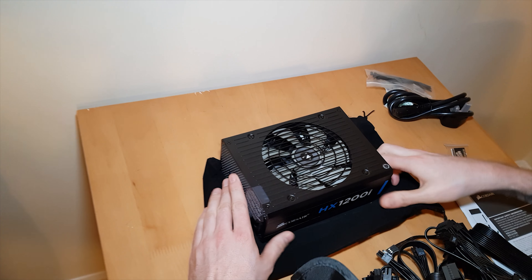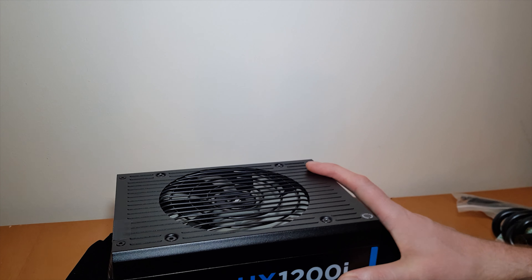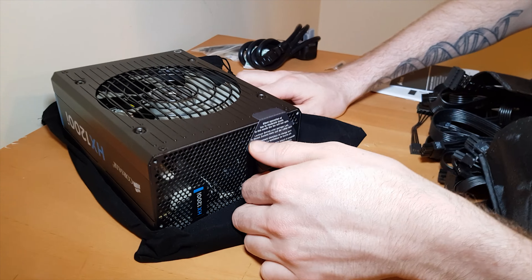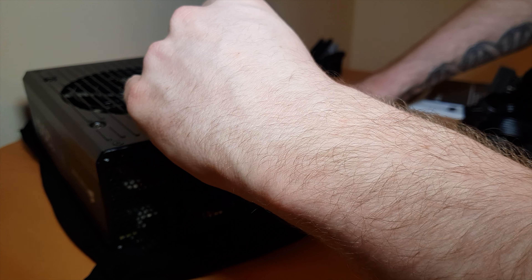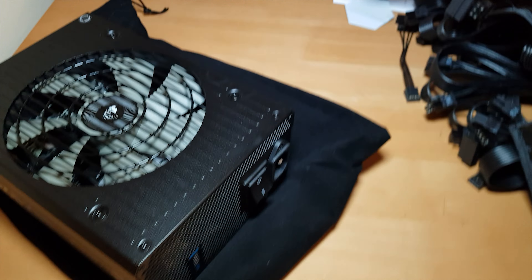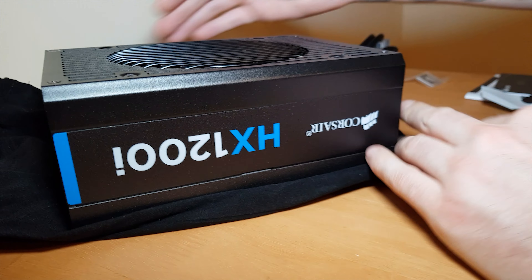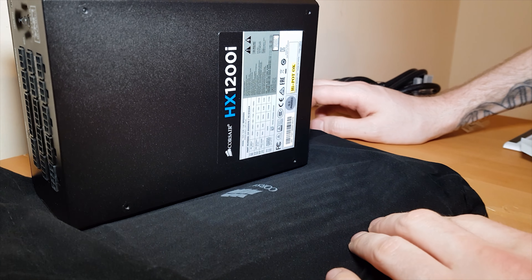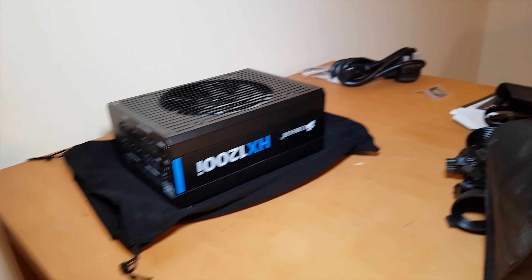And there it is. I think it looks great — it's not the best looking part of a computer ever, the PSU, but it does look nice. There's a note saying 'silent operation at low to moderate loads' — well, that won't be happening! And there's a nice big switch here. Not much to show on a PSU really, but it looks nice for what it is. Normally these are just a black box with a hole in it.